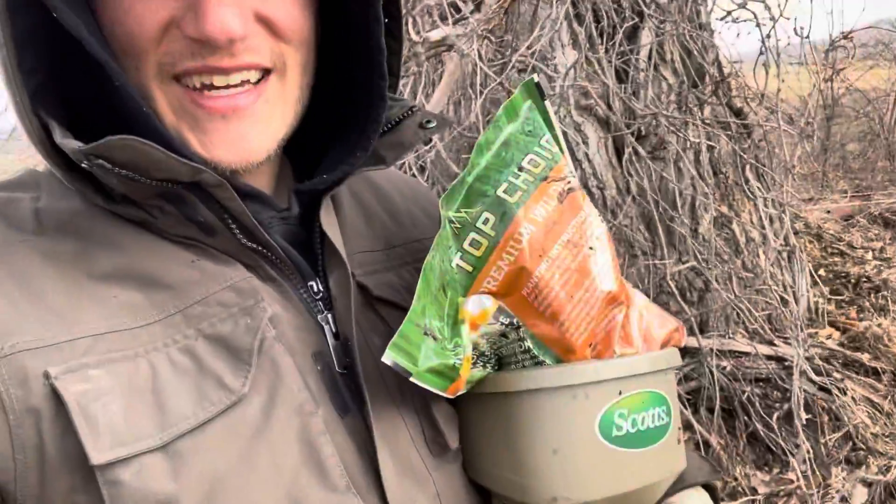Today we are working on doing some frost seeding — frost seeding little fruit and chicory around a bunch of fruit trees. This one is nasty. That's what we got.